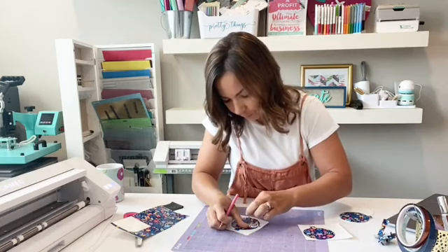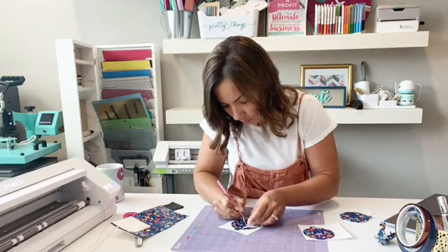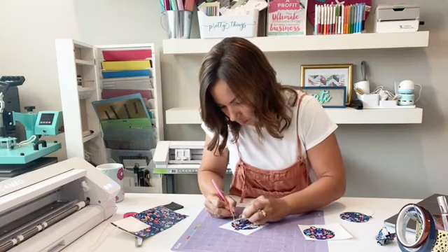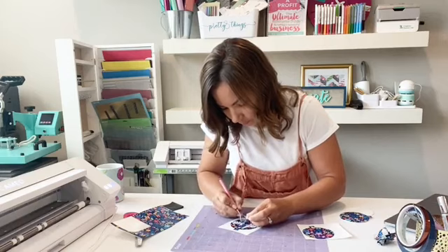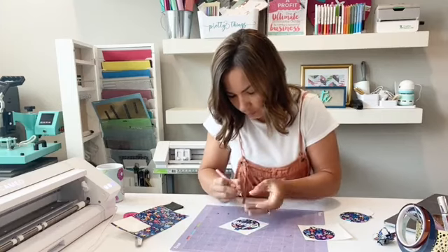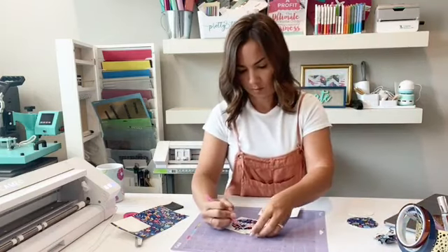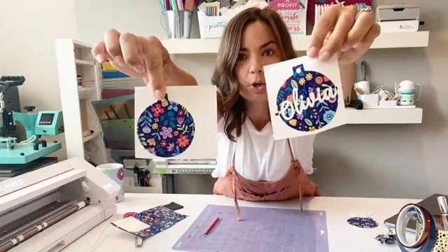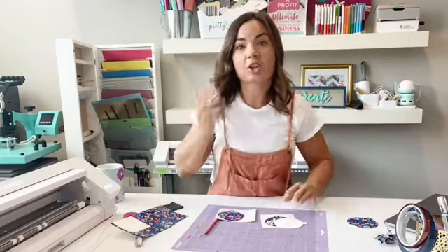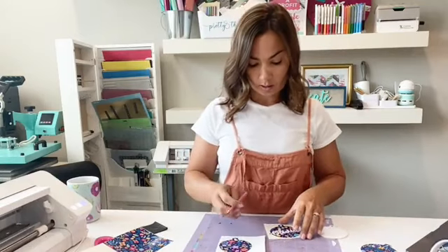So we have a front and a back now. I have these and now I'm going to place them onto the blank. I'm actually not even going to use transfer tape. Wish me luck!